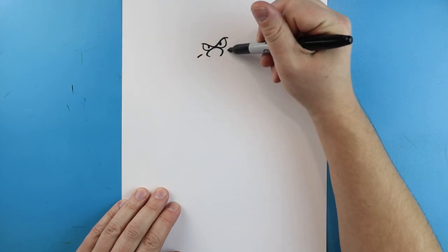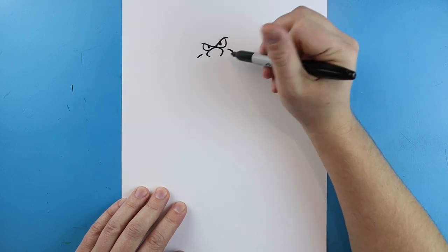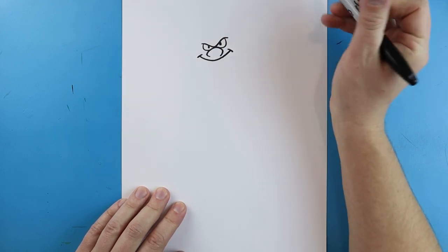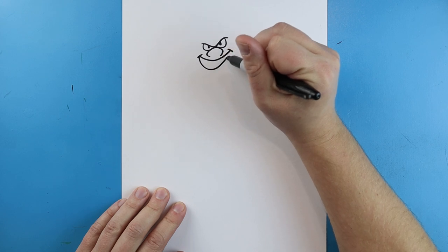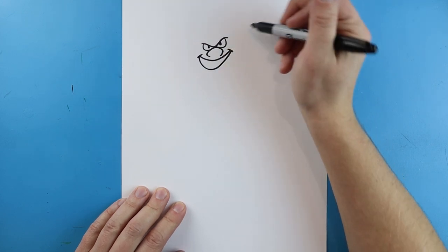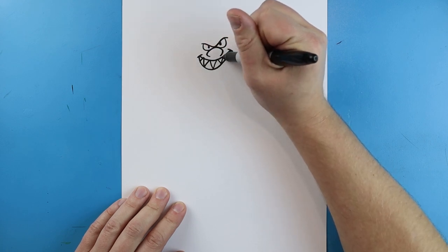Starting here I'm going to add a little curve line on each side, and then make a nice big smiley face shape. I'm going to make another one that goes down and gets a little bit smaller as it comes up. Then we're going to add some big pointed sharp teeth in here.